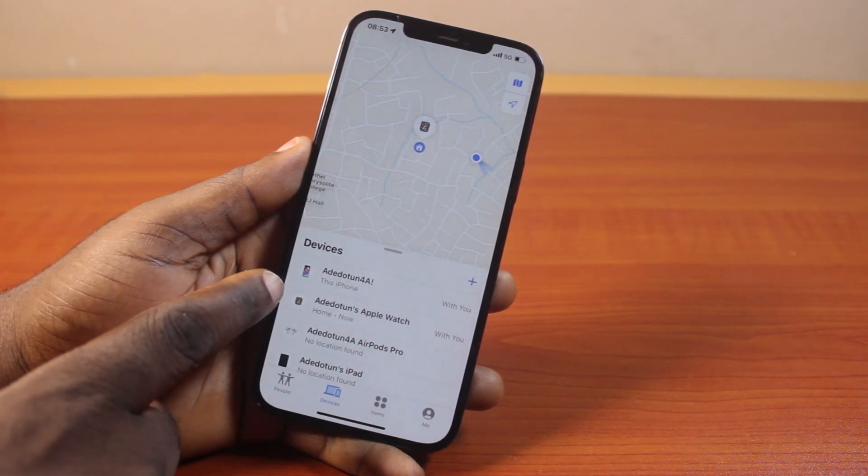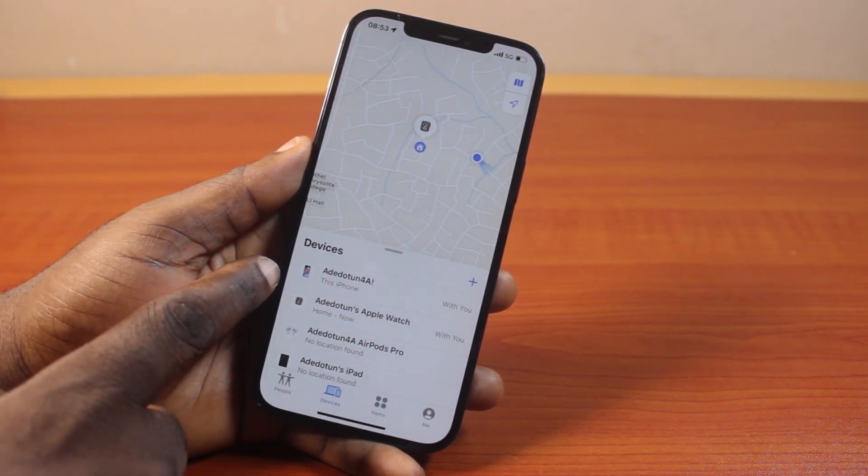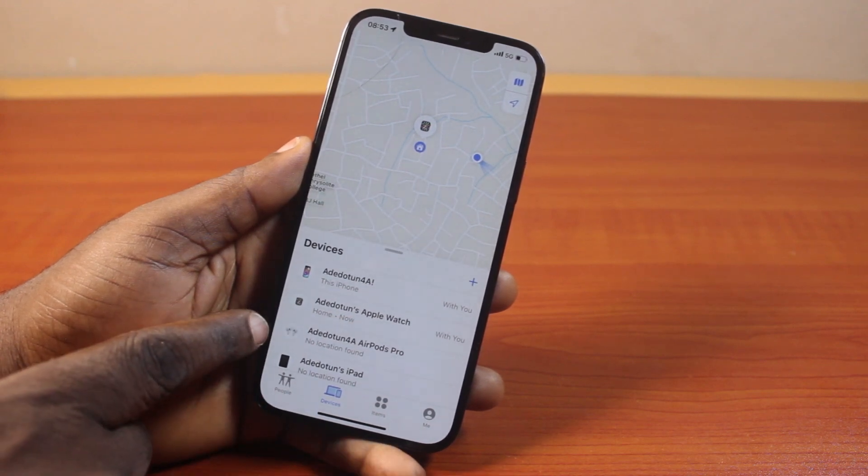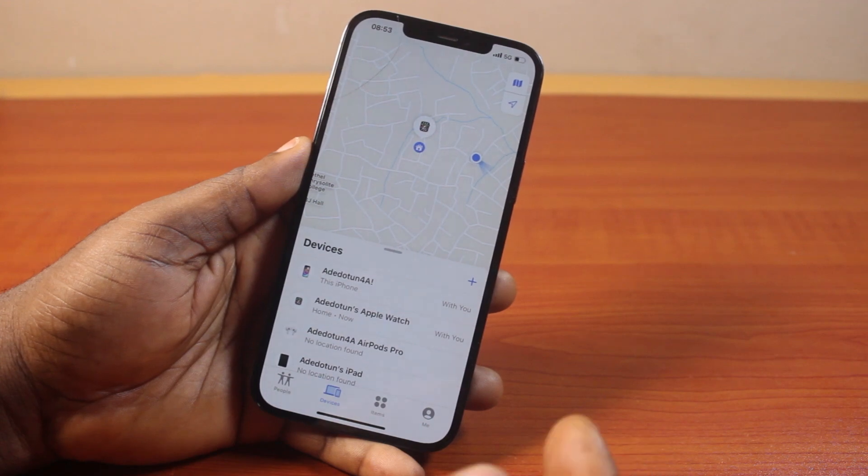Once you open the Find My app, this is what you're going to see. You can see I have my iPhone close to me, my Apple Watch is at home, the location of my AirPods Pro cannot be detected, and on my iPad there is no location found.